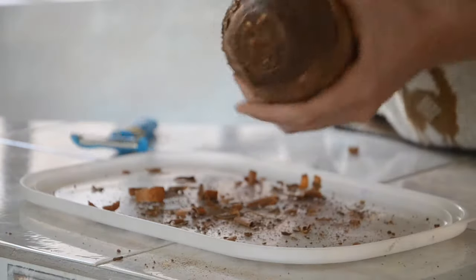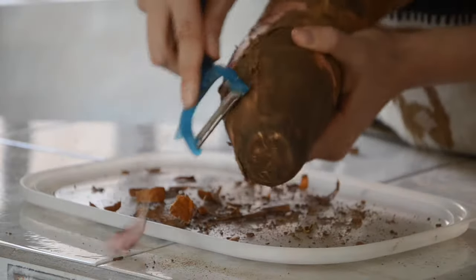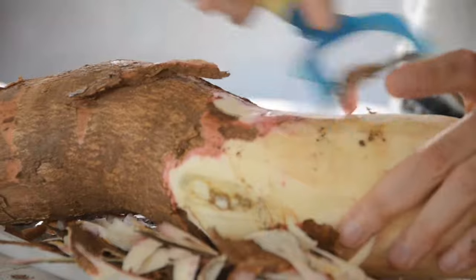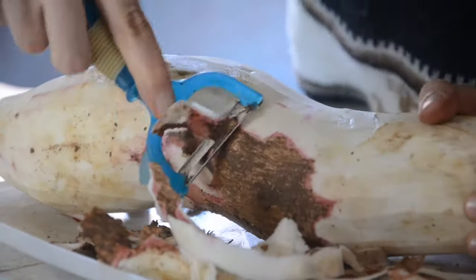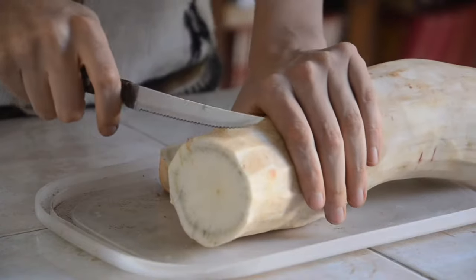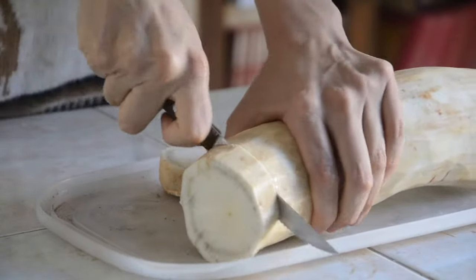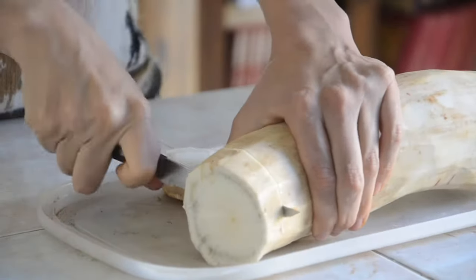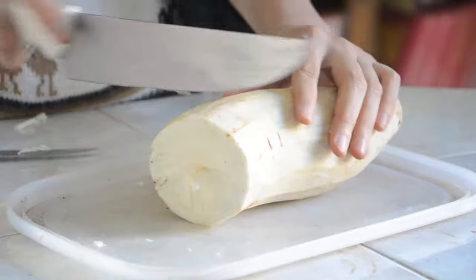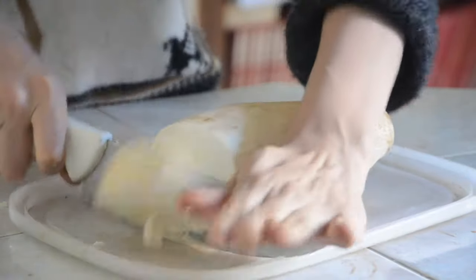Now, with all the waste out of the way, we can begin to peel the skin. Afterwards, we cut it into pieces. As you can see here, at the beginning I was using a pretty small and standard knife — nothing really special — but I realized it wasn't really working, so I decided to change it and use a bigger and sharper knife.